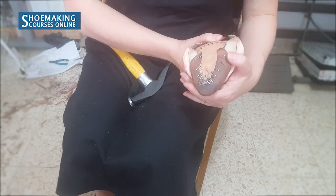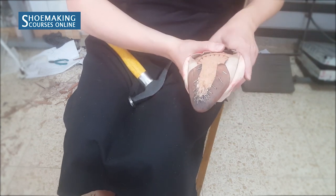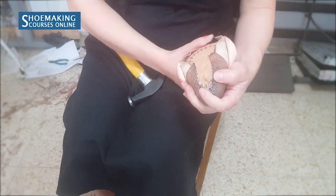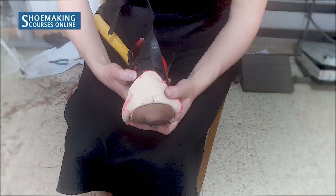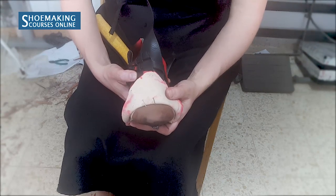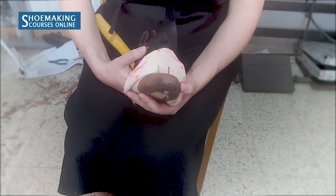Now you understand why you don't need to use too many nails in the lining. This is how I work and teach in my courses how to make shoes with welted construction. Thank you for watching. Don't forget to subscribe to my channel and click the bell button to be notified when my new video comes out. Thank you and see you in the next video.